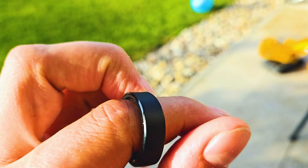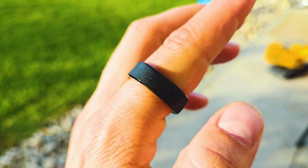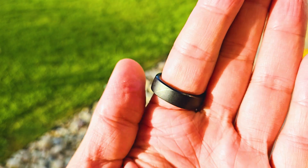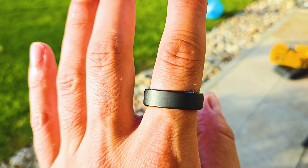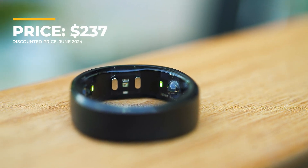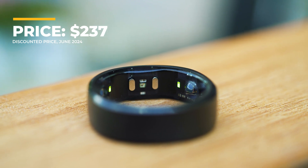Since this is a trend, we already have a choice of multiple decent smart rings out there. Most of the good ones are priced between $250 and $350, with Ring Conn being among the most affordable of all, and it sounds very tempting especially given the amount of features involved.